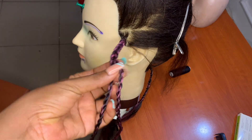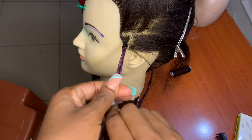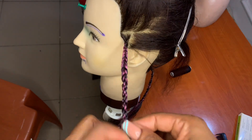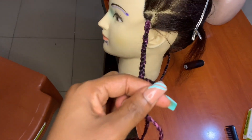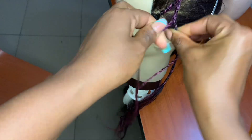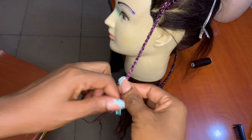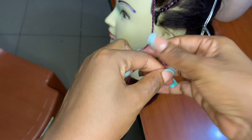Now I'll go ahead and twist both parts in the opposite direction. When I was twisting them individually I was twisting backwards, so now I'll be twisting forward to give it that chain look. If you used forward twisting for the individual strands, then while twisting the two parts together you need to twist in the opposite direction. This is what it looks like when you're done — this is the chain look. This is very simple, guys, you don't want to miss it.